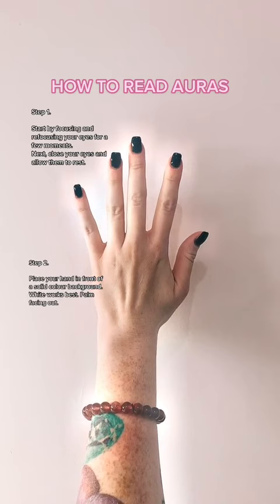Step 2: Place your hand in front of a solid colour background. White works best. Palm facing out.